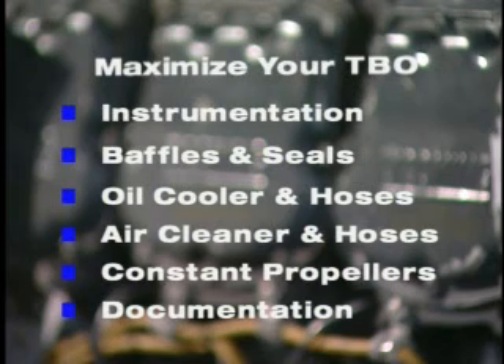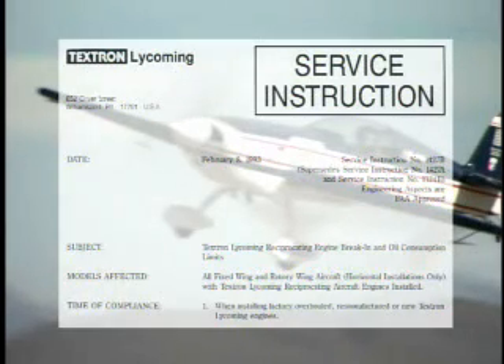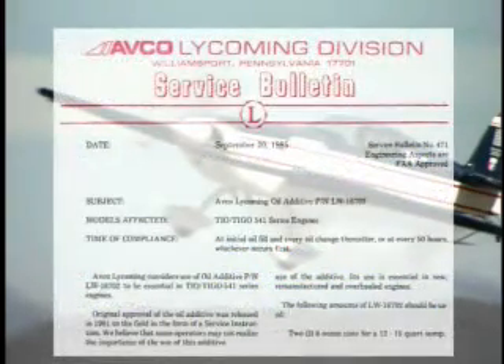Remember to consult the latest revision of the manufacturer's documents. Service instructions give us recommendations from the manufacturer. Service bulletins detail those points the manufacturer has deemed mandatory. Service letters contain useful supplemental information. And airworthiness directives are mandatory compliance regulations from the Federal Aviation Administration. Follow these guidelines at all points during the initial installation process of your new or rebuilt engine.